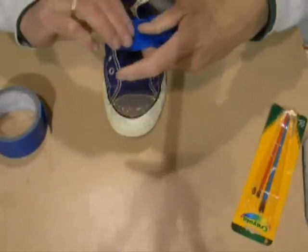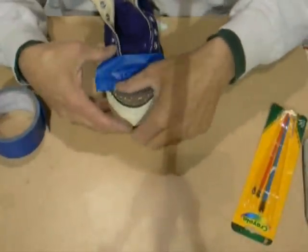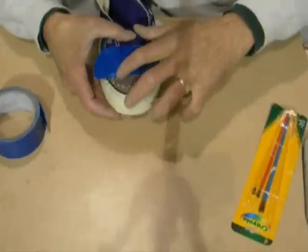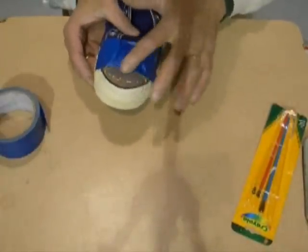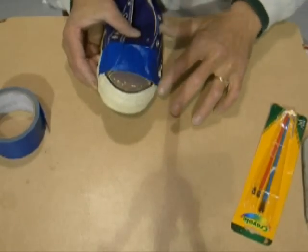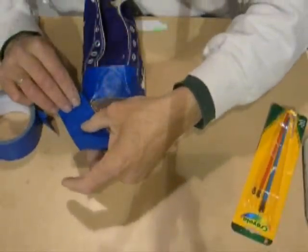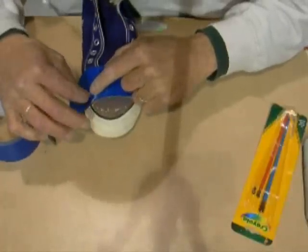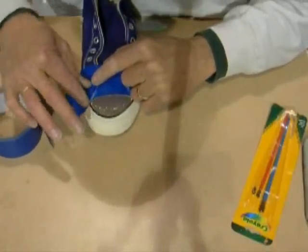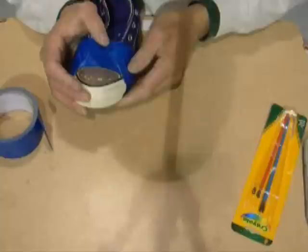Now it's time to start masking this thing off. I'm going to go right where the old one was. I always start at the top and make sure it's about the same line as the old rubber toe cap was — the new ones are plastic. Got a little bit more canvas here to protect. You want to protect your canvas good — get it down in there where you're protecting your canvas all the way to where your laces go.